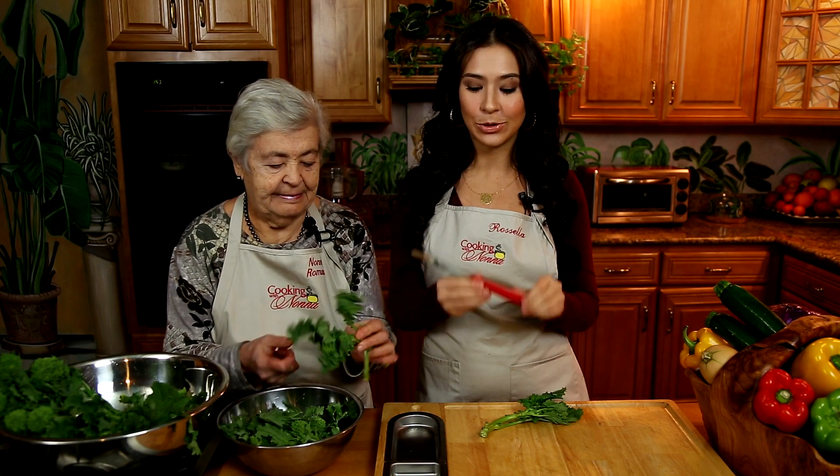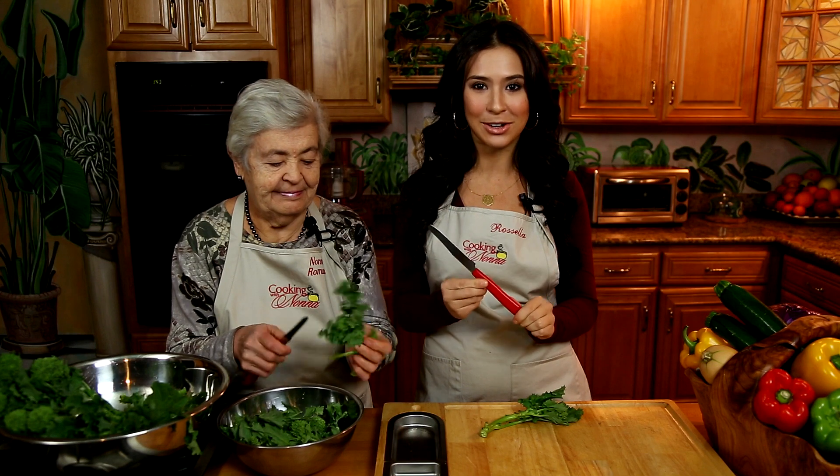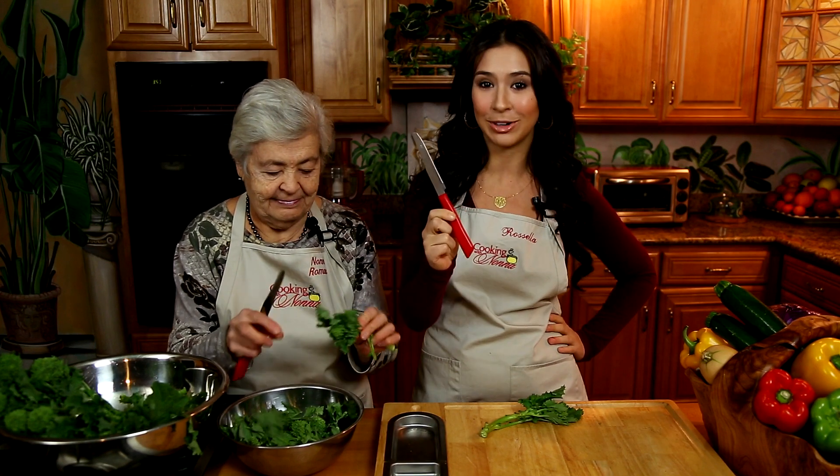Hello everybody! Hey everyone! Nonna and I are here today to make a really special announcement. I am here to introduce the first of hopefully many Cooking with Nonna products. This is the Nonna knife.